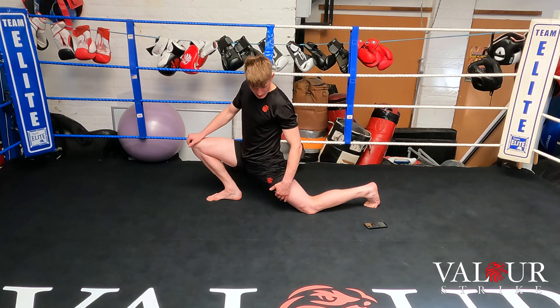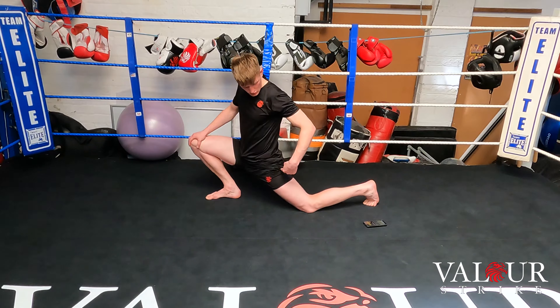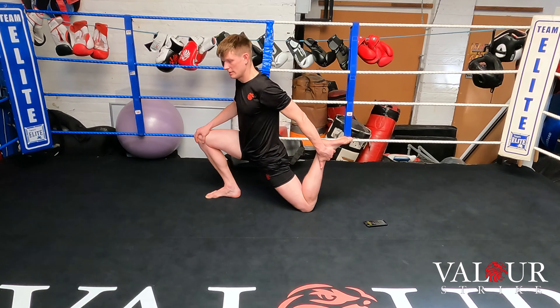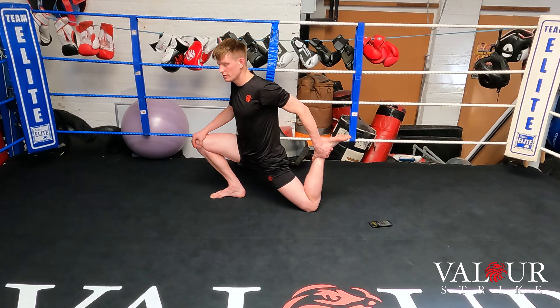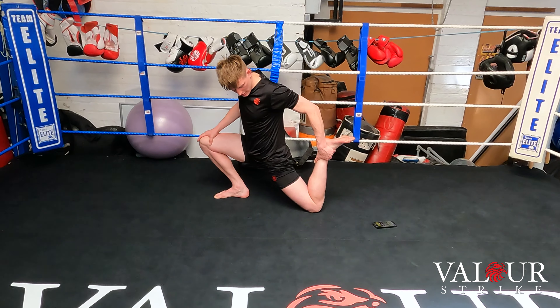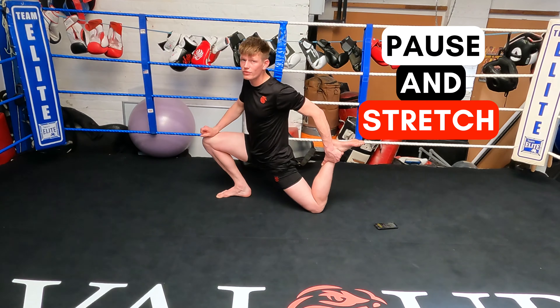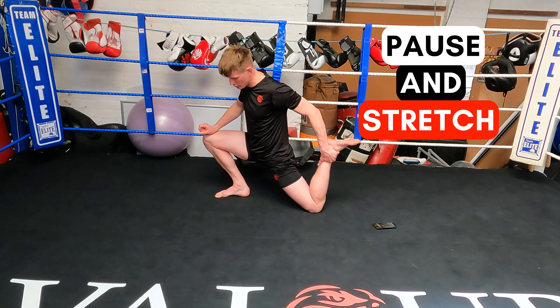Keep that hip pushed into the floor and squeeze that left bum cheek. If you want, grab that foot and put tension into the quad — slide into it and stretch. You don't want to overdo it; you want a mild tension only.